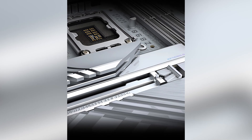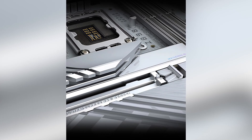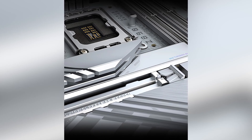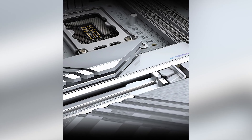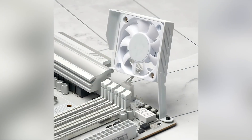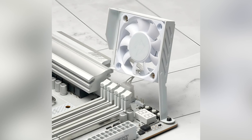Connectivity is robust, featuring a Realtek 5-gigabit Ethernet LAN port for high-speed wired networking and Intel Wi-Fi 7 BE200 for cutting-edge wireless performance. Bluetooth 5.4 is also included, ensuring seamless connections with your peripherals.